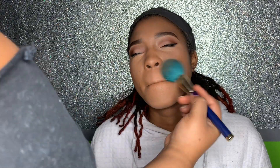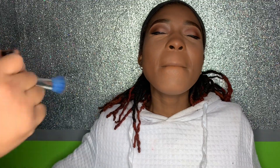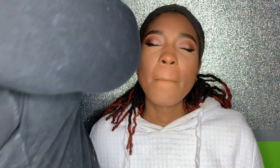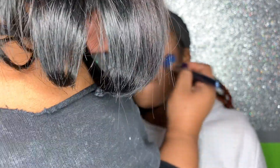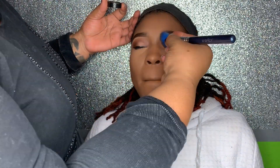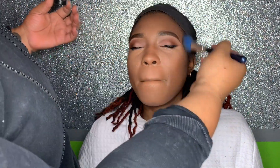I took the Black Radiance Contour Palette and used a shade close to her skin color to go all around her face, using it almost as a setting powder for the rest of her face. Then I used Ben Nye setting powder in Ebony to contour, and used that same Ebony shade to go down the nose — with a larger brush so the nose wouldn't be too sculpted, keeping it a soft glam look.